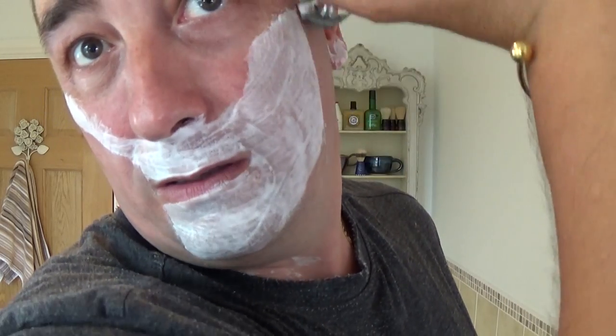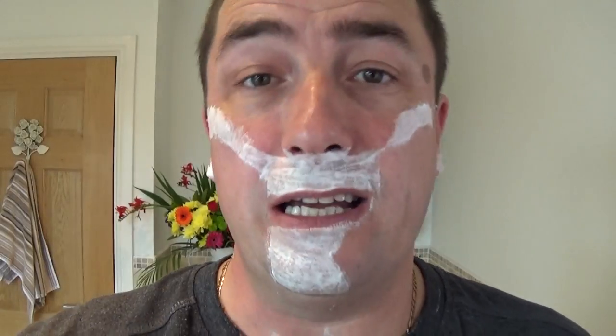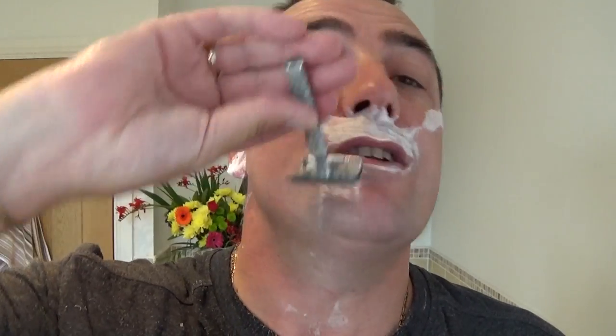Someone asked me a while ago in a message about new razors - they thought I'd be one of the first to use new razors and stuff like that. Well, not really. Some of them are very expensive and you just can't do that sort of thing. But I enjoy shaving - new soaps, new razors, brushes - I love it.